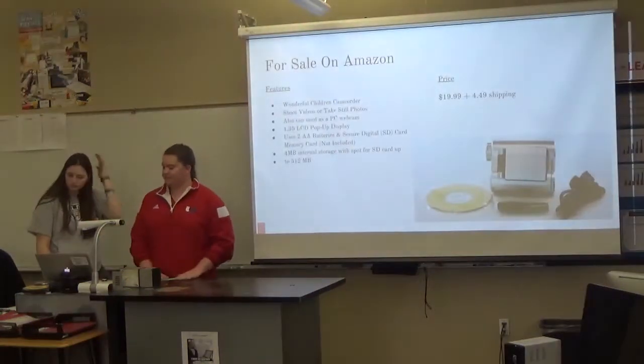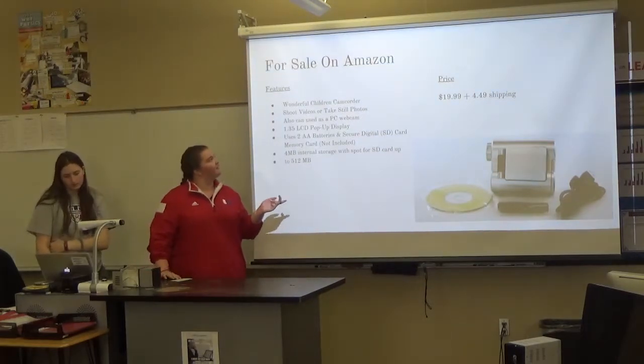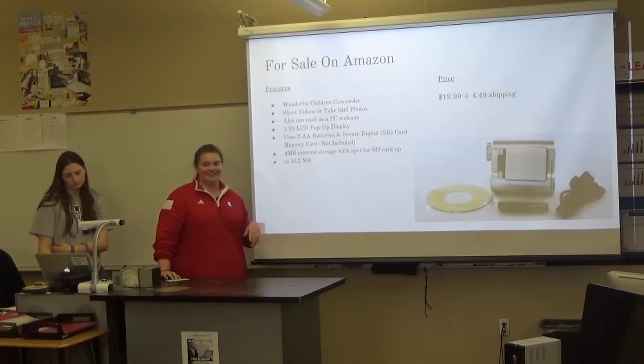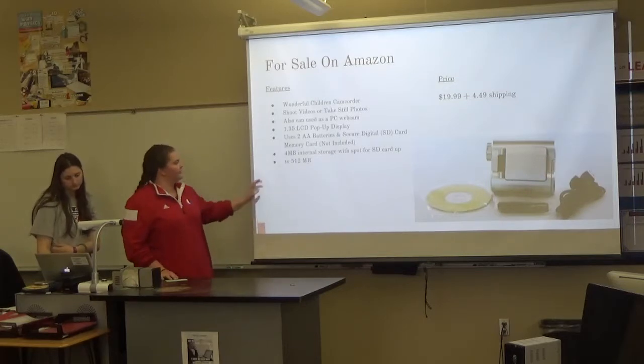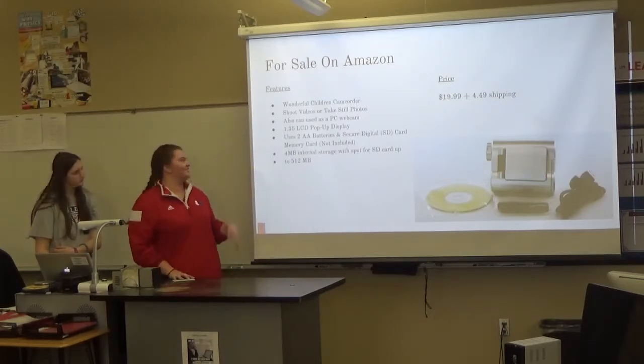We did a little researching too. I actually found my exact camera recorder on Amazon for sale at $19.99 plus almost $5 in shipping. These are the features that it said it had, so I thought it would be cool to add — just so you know what it actually did.